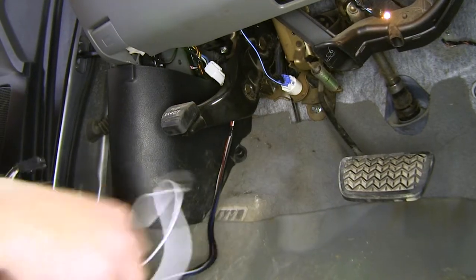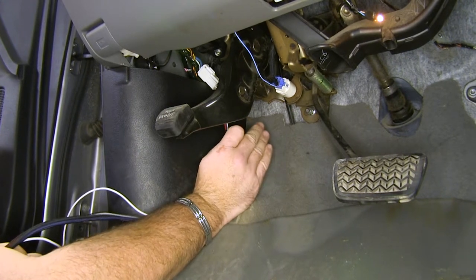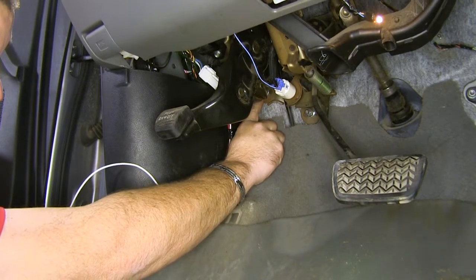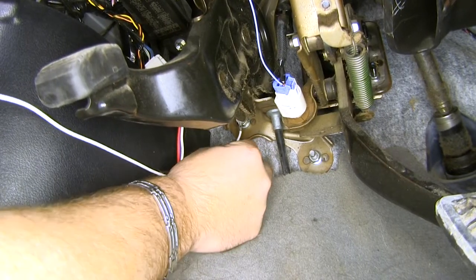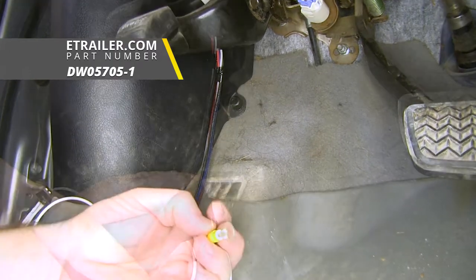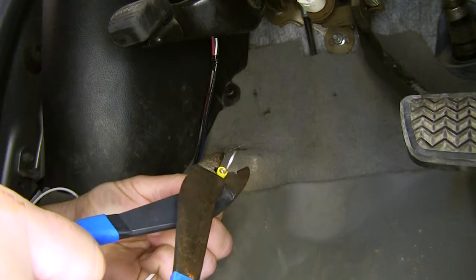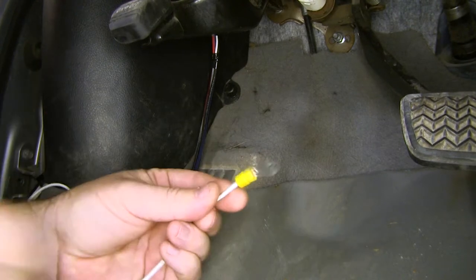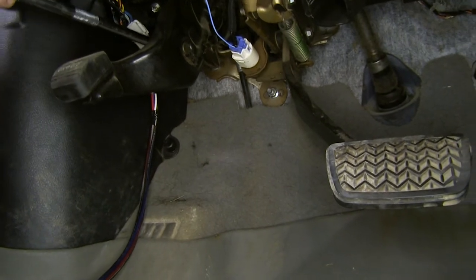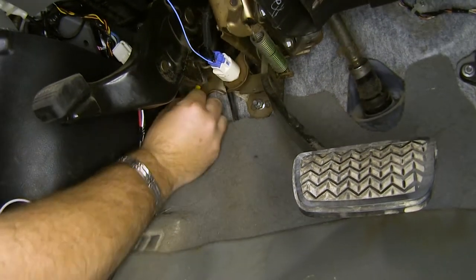Next, we need to mount our ground wire. What I like to do is find an existing nut that is mounted to the body — make sure it's on metal. Right here behind the emergency brake pedal there's a nut, but our ring terminal is just a little bit too small. So we're going to replace it with a bigger one — the ring terminal for 10 to 12 gauge wiring. We'll cut off this one, strip it back, and crimp it down. Give it a little tug to make sure you've got a good connection, then take a half-inch socket with a fairly long extension, take that nut off, add the ring terminal, and replace the nut.